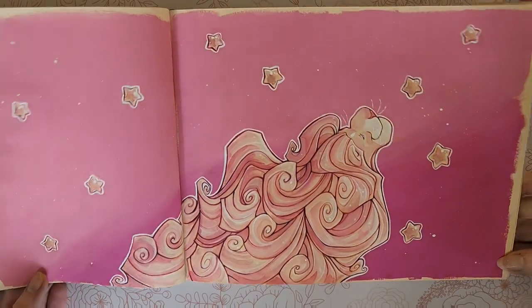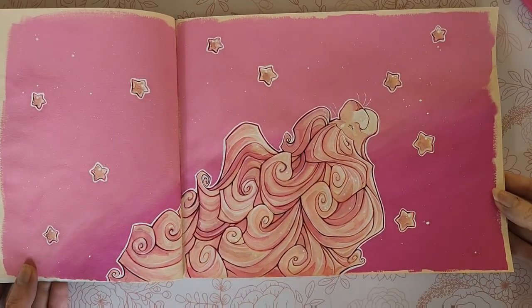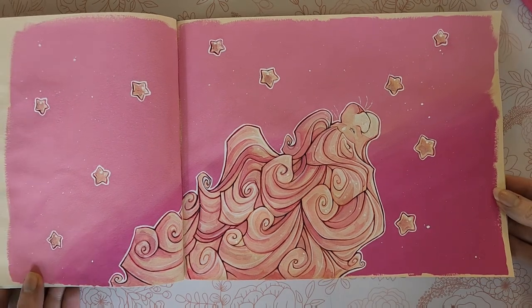So that's my finished product. Now I get to scan that in and I'll upload it to Instagram. Hopefully that was somewhat helpful — thank you for watching and I'll see y'all next time.